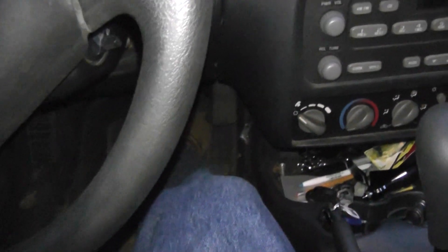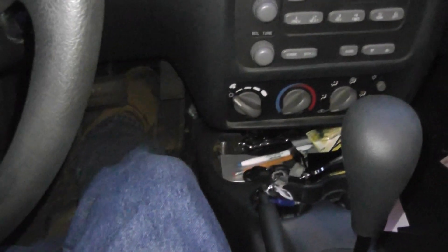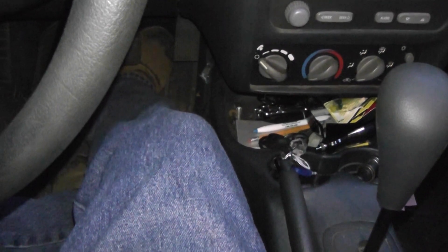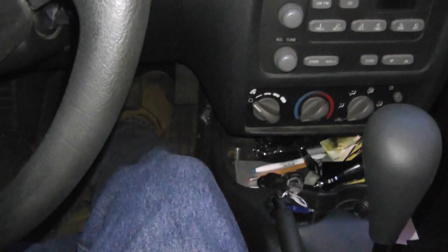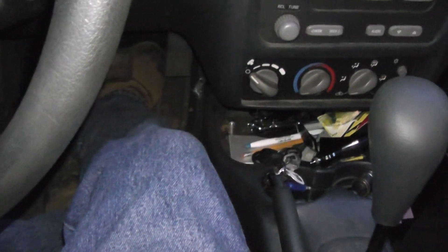Hello guys, this is your boy Ed Boon once again, and today I'm going to do something a little bit different. I'm making this video about this cigarette lighter that keeps blowing out these fuses, and I'll show you in just a second.